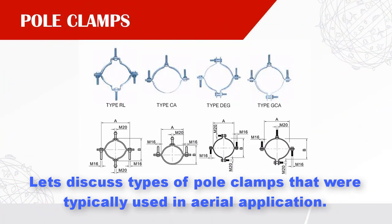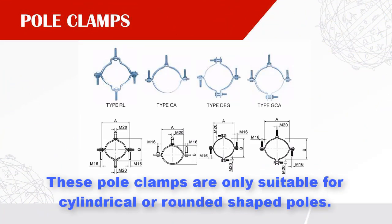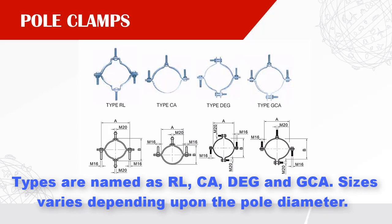Let's discuss the types of pole clamps typically used in aerial application. These pole clamps are suitable only for cylindrical or rounded shaped poles. The types are named as RL, CA, DEG, and GCA. Sizes vary depending upon the pole diameter.